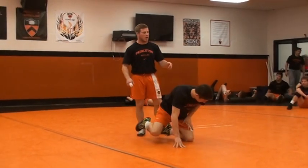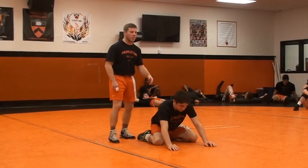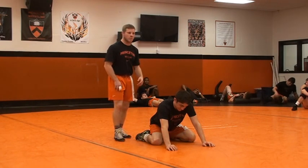Obviously, it's very big in college just because of riding time, but honestly, this is where you really can break a guy, break a guy's spirit. The guy keeps standing up, you keep mat returning him. That's where you kind of break him.